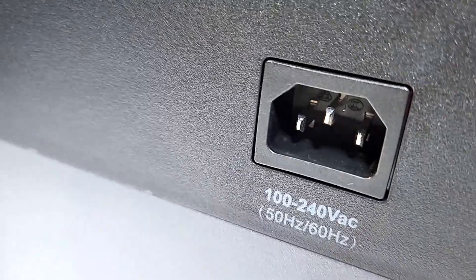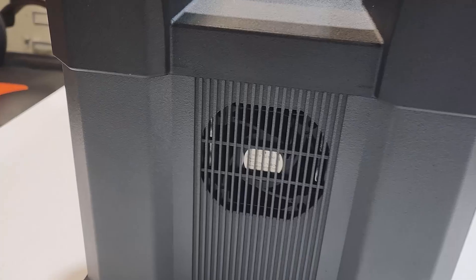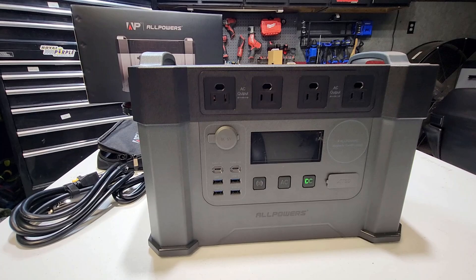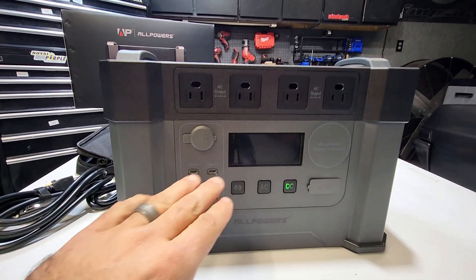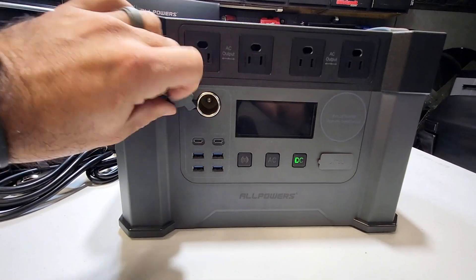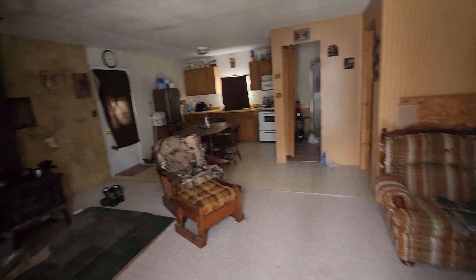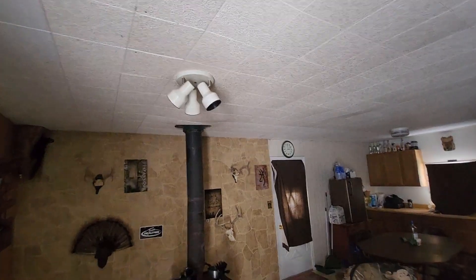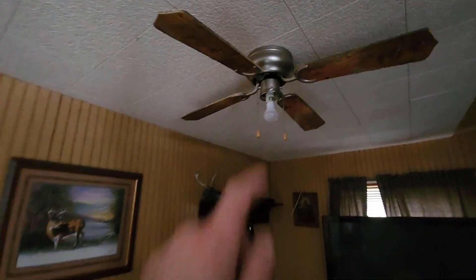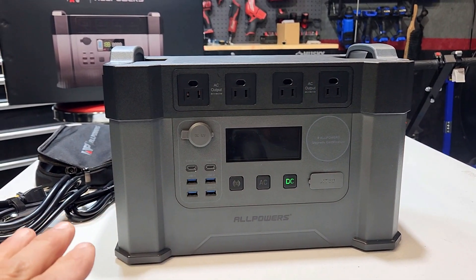On the top it's got handles on both sides. On the back you got your AC input for charging. Coming around to the other side you got a fan for cooling. You can power up to 11 devices at one time — all four AC outlets, your USB-C's, USB-A's, and your 12 volt. I did take this up to my cabin — a one bedroom cabin up north. I got a microwave, a toaster oven, lighting, a mini fridge, and a TV. This thing had no problem running all those devices.